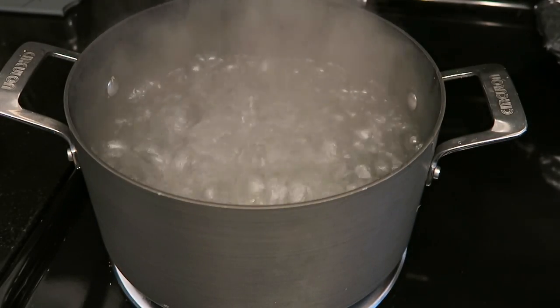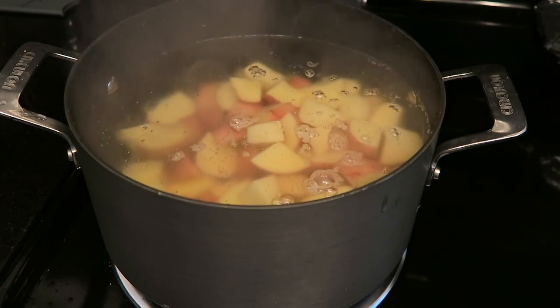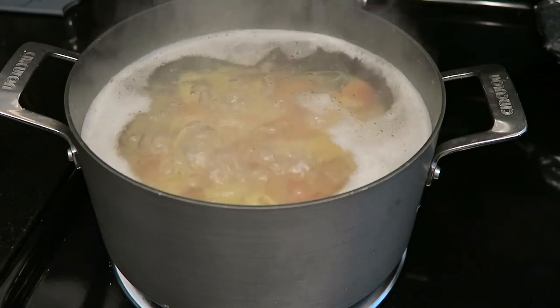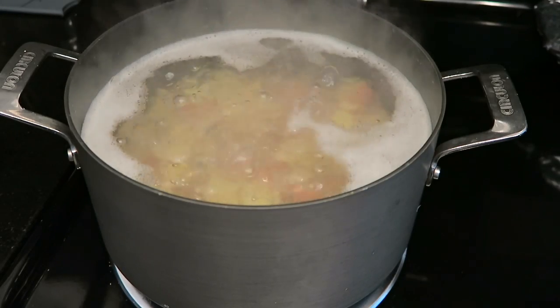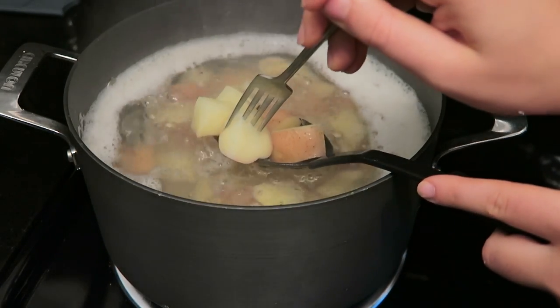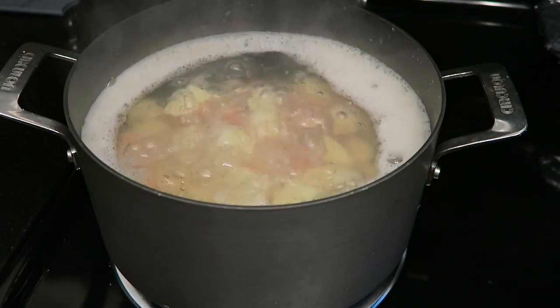Bring a large pot of water to a boil and add in all of your potatoes. I like to keep the skins on, but you can peel them if you prefer. Bring the water back to a boil and cook the potatoes for 8 to 10 minutes, or until fork-tender — as you can see, my fork goes through them really easily.